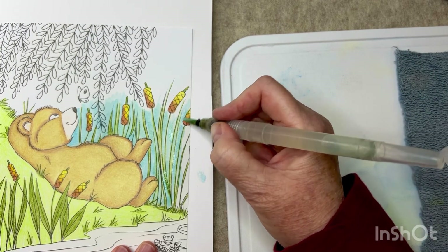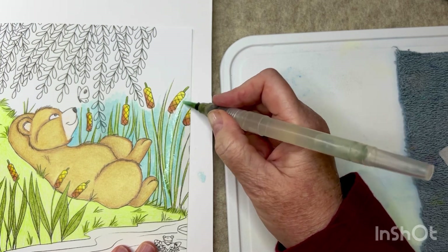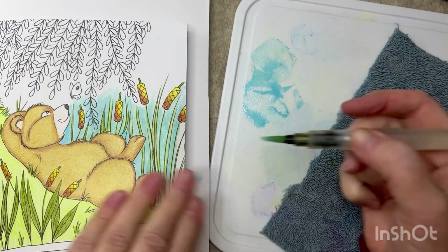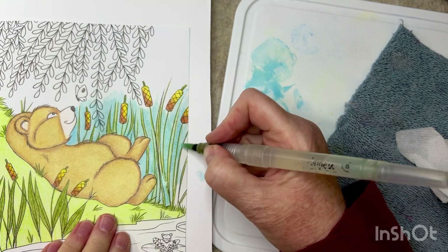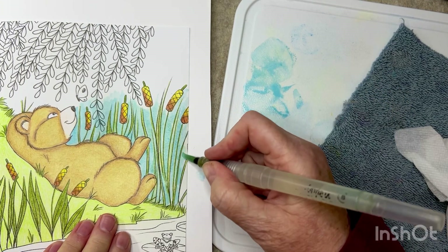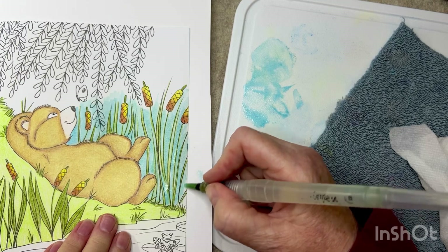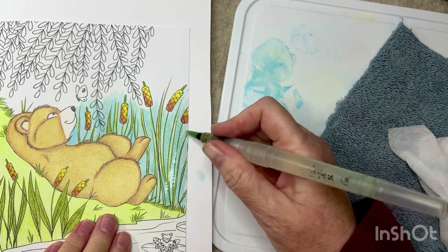I hope you guys had a good week and some awesome coloring. Oh my gosh, I just stuck my hand in that — oh well! I try not to let anything rattle me when I'm coloring. It's my relax time and I'm all about being in the moment and enjoying it.